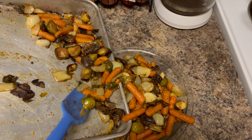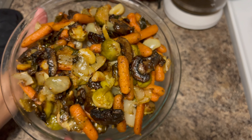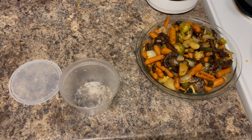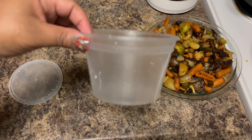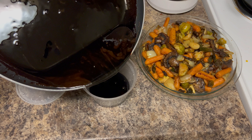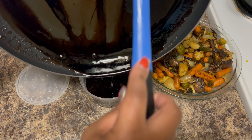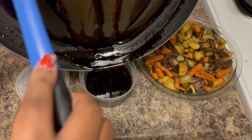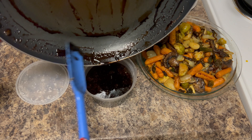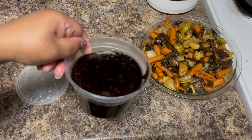Look how good this balsamic glaze looks. You know it's done when you drag a streak across the pan and watch how long it takes for that streak to close back up — that's how you know it's done. Go ahead and transfer the vegetables into whatever dish you want to serve them in. Nothing is sticking to the pan; those Brussels sprouts stayed intact, the garlic looks good, you can see the mushrooms, the carrots — it looks amazing.